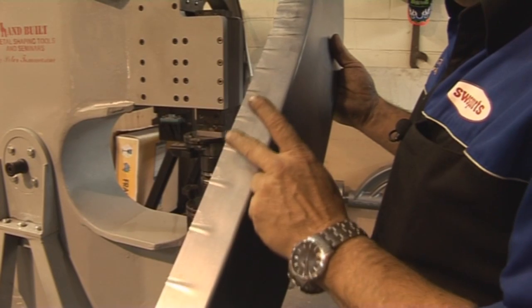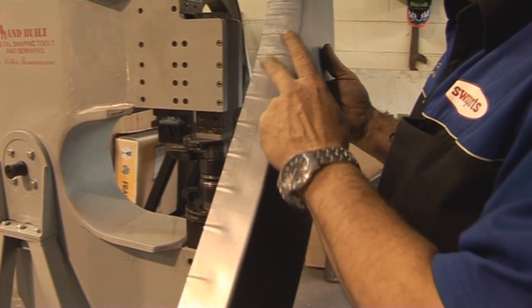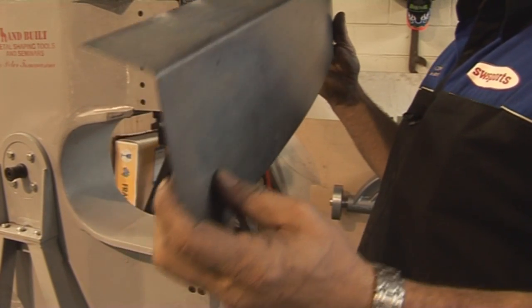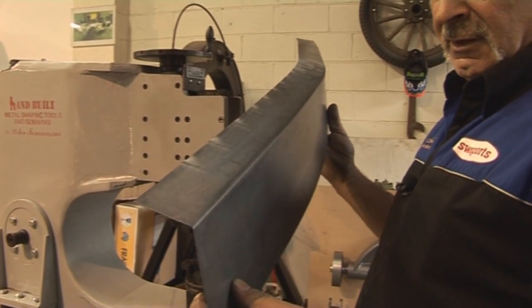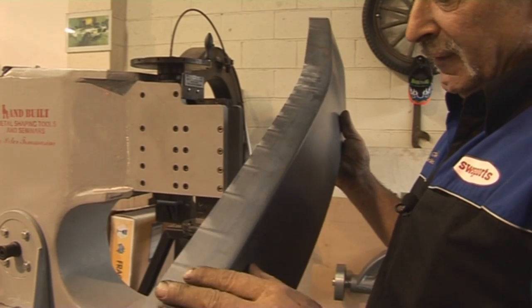We've got nine strokes there — have a look at that guys. Now obviously if I come in further, it'll shrink even further.